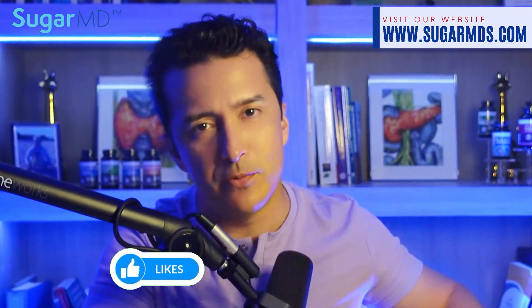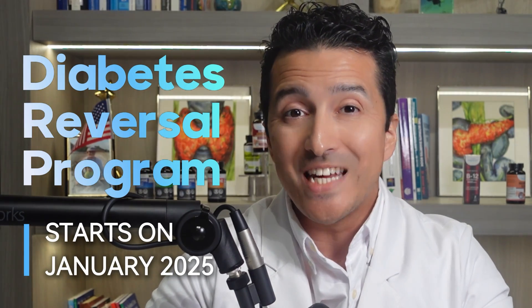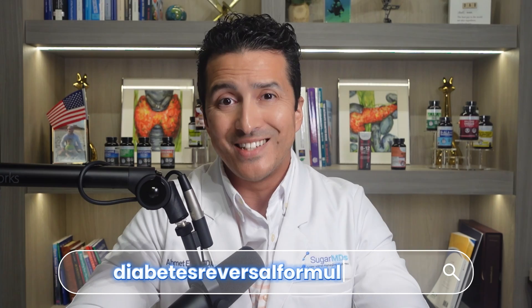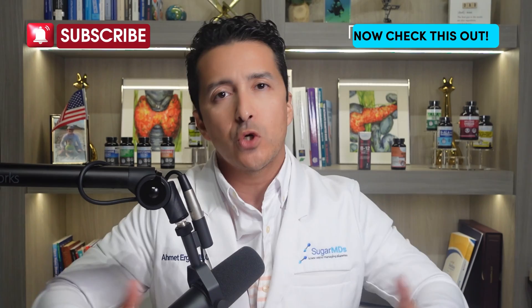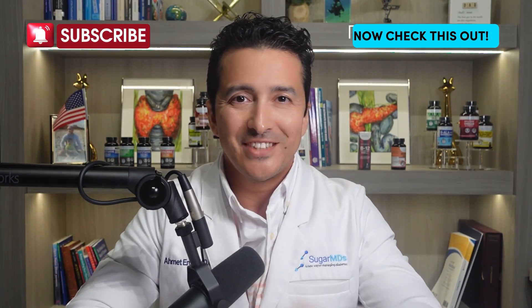Hello everyone, thanks for watching. This year we are announcing a diabetes reversal program starting January 2025. We need your input — go to diabetesreversalformula.com, sign up, and be a thought leader by giving your recommendations on how to create this program so we can beat diabetes together.